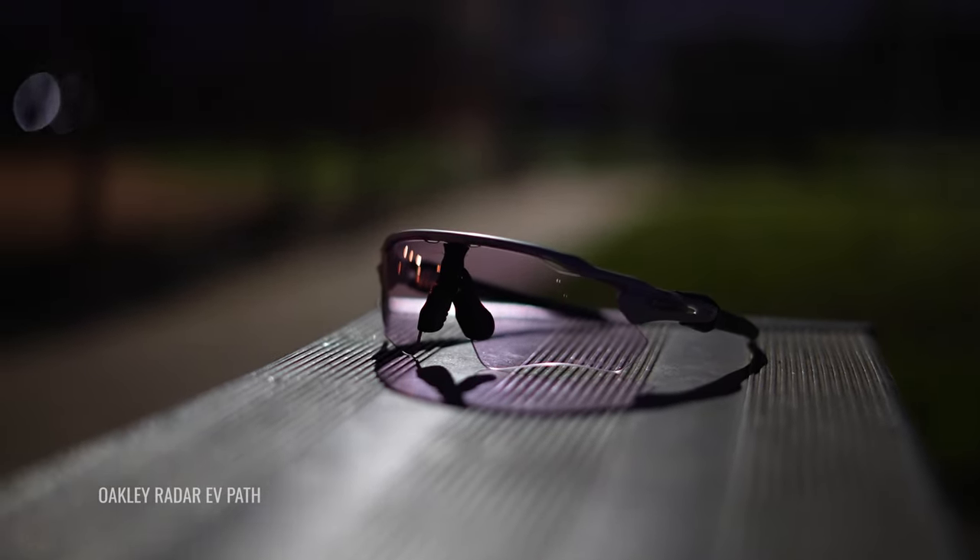Any kind of nighttime sports with lights on, it's a no-brainer. Stop thinking about it, just go get a pair. It's amazing.